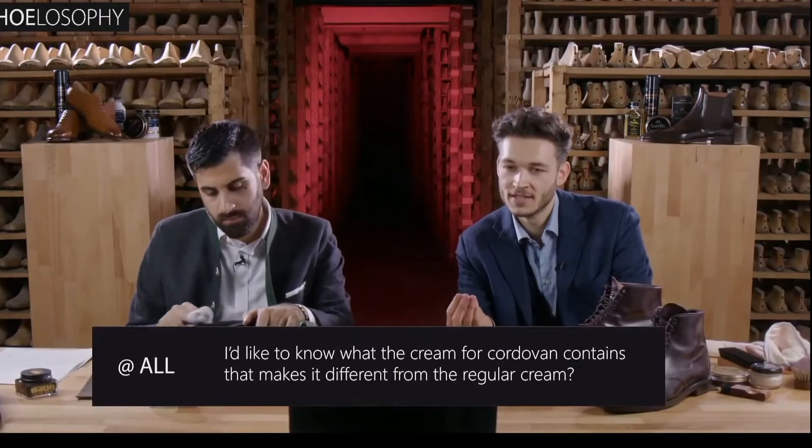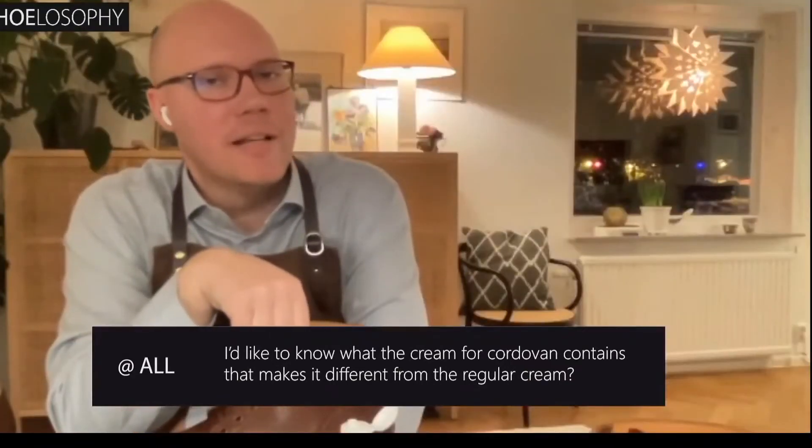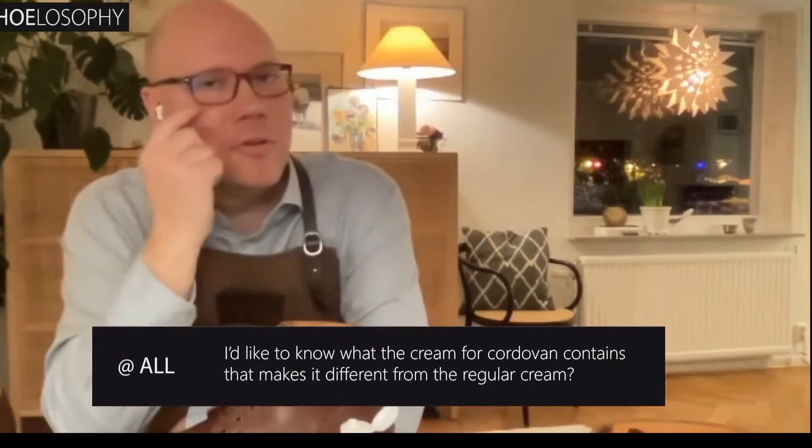Jesper, do you have something to add to that? No, I think that's correct. I don't think it's turpentine in it. Exactly. I know you can ship it on airplanes.